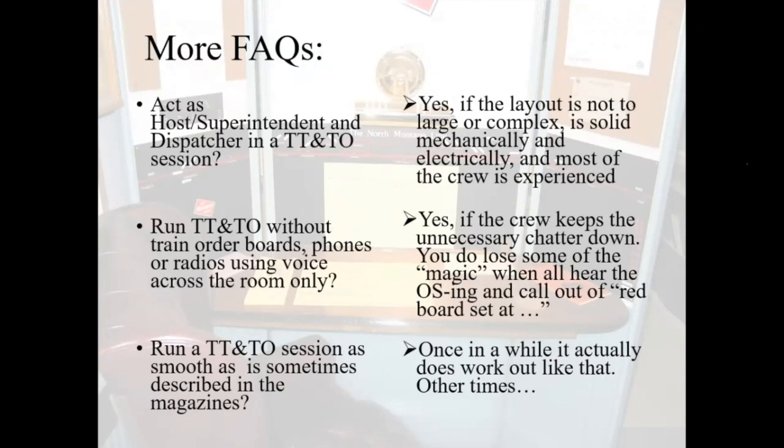Do you have to put in train order boards, telephones, and all kinds of other things? No. You can run just on voice communications — some of the magic goes out of it because everybody in the room hears what's being called out, where a red board is being set, and when a train is OSing by a station. But that's what we did on Jim Vale's railroad for years and everybody had a good time. Can you run a timetable session as smoothly as they write them up in the magazines? Once in a while it actually does work out just like that. Other times are a little more challenging, but it's all fun and it's all learning, and everybody keeps coming back.